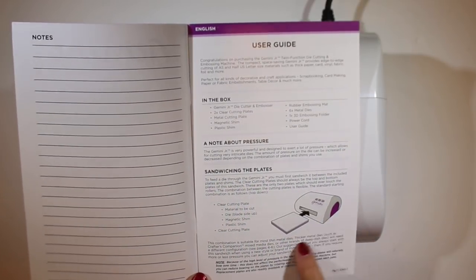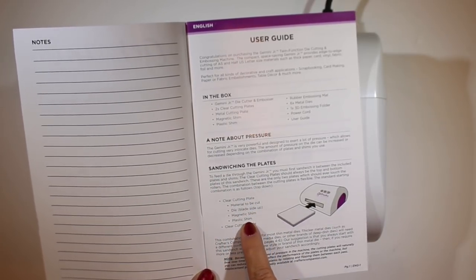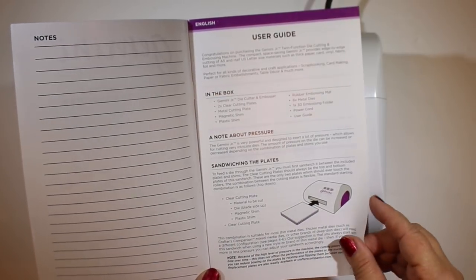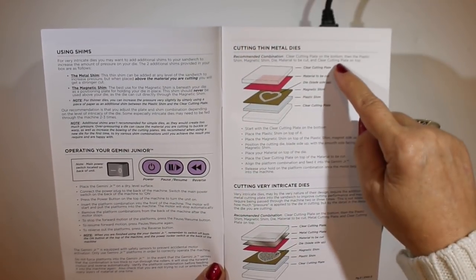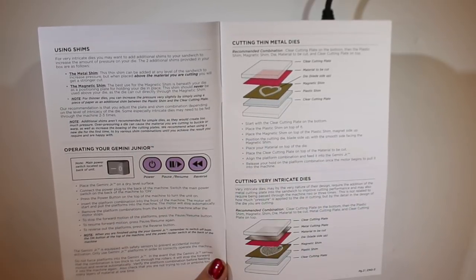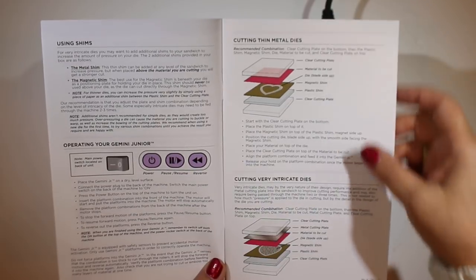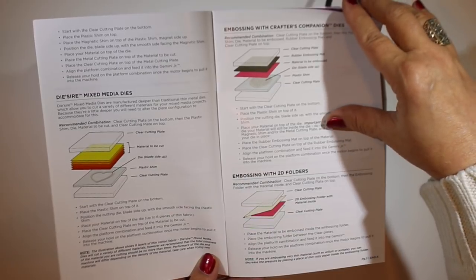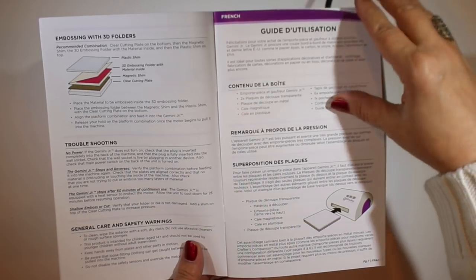Turn that on and then get out the instructions, because the instructions are important - I actually read them. They give you a notes page so you can take notes on things. It explains all the different sandwiches and all the different buttons. What I really wanted to see was: is this dummy proof? Is this something that even I can do? And it actually is surprisingly easy. The pictures they have are nice and they show you exactly what to do.